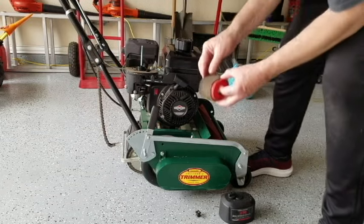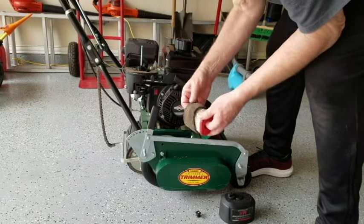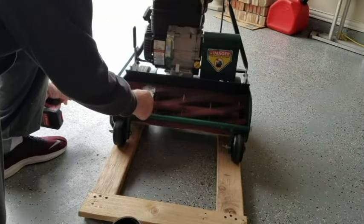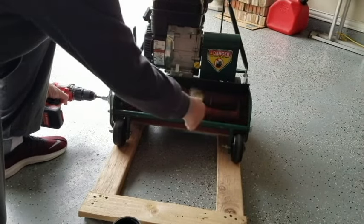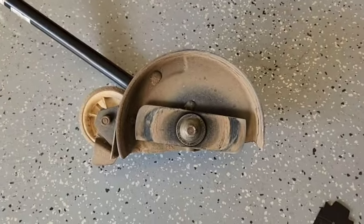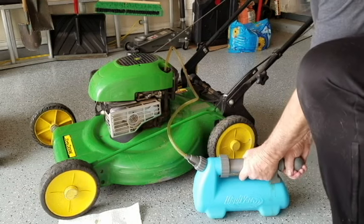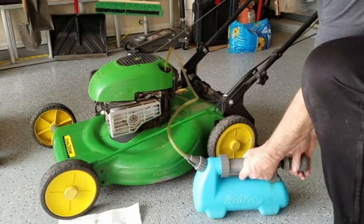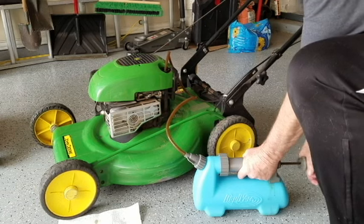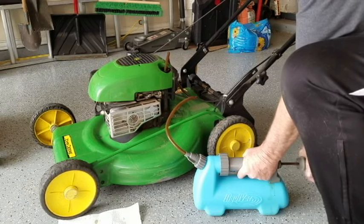Make sure to clean the spark plugs and the air filters on your mowers and trimmers. Sharpen the blades on your mowers — sharpen the rotary mower blade, and if you use a reel mower, back lap the blades and align the reel to the bed knife for proper cutting. Check the blade on your edger and replace it if necessary. Change the oil on all your gas-powered equipment. Some new gas-powered mowers are advertised as never needing an oil change — my recommendation is to ignore that and change the oil regularly so the equipment lasts a long time.